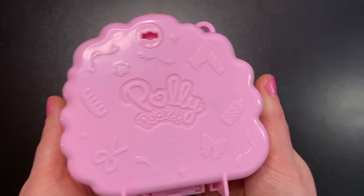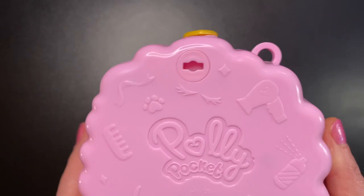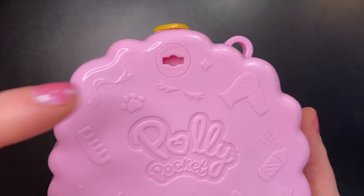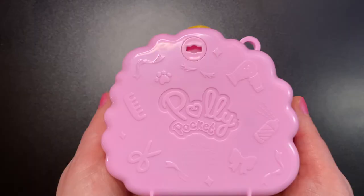On the back we see lots of images related to a hair salon like a comb, scissors, bows, hairspray, blow dryer, eyelashes, ribbons, and of course a paw print. You'll also notice this strange hole in the back — it almost looks like a keyhole. But since this is a water themed set, I think it's a drain hole or an air hole or both, for if the water gets between the two layers of plastic, so it has a place to either drain out or at least dry out. How well does it work? I'm not sure, I guess we'll find out.